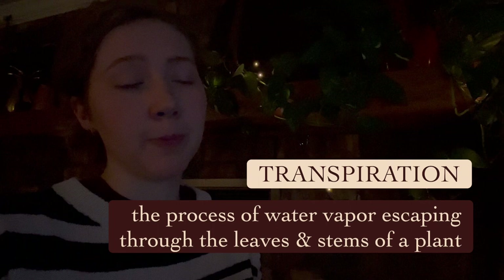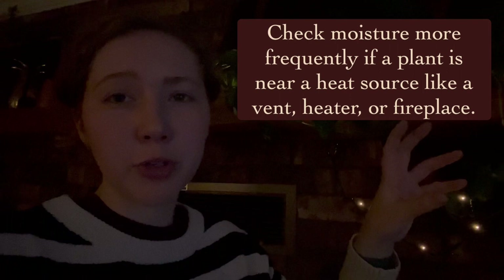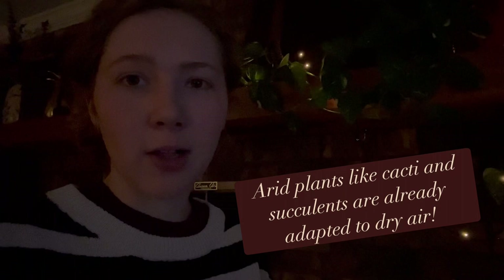One thing to keep in mind is that with drier air comes an increased rate of transpiration — the loss of water directly from the leaves of your plants. If the plant is going through more water, you might have to check the root zone and soil more frequently to keep it moist so it doesn't dry out. If you're moving away from tropical foliage, I encourage you to put arid plants — plants adapted to drier climates — near the fireplace because they're going to tolerate that dry air better.